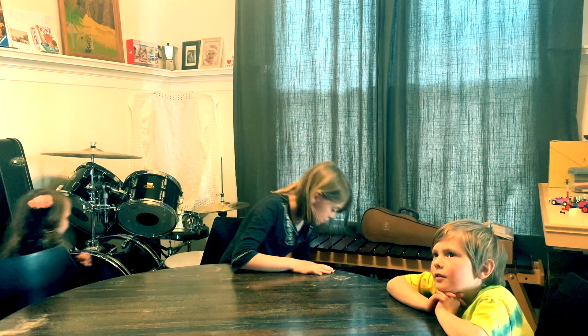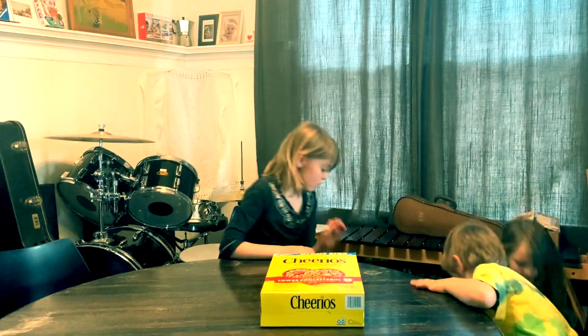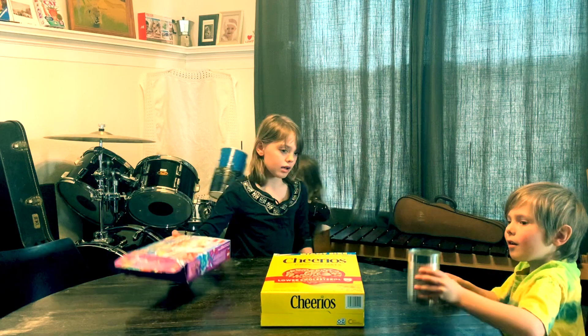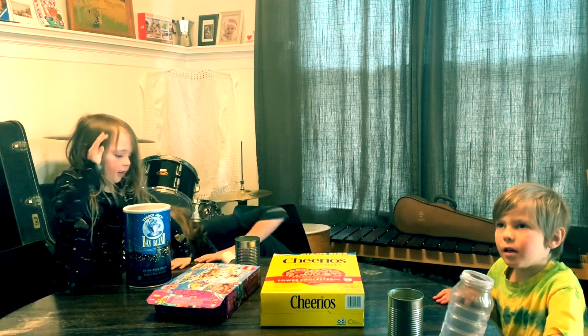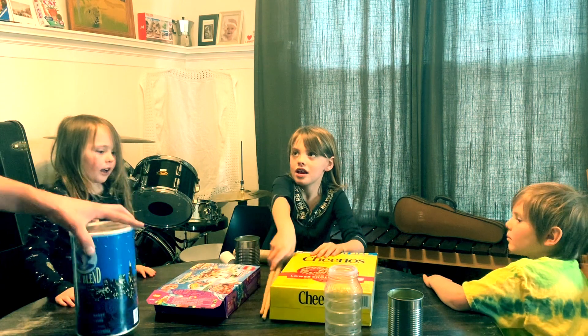Show us what you're gonna make them with. We have Cheerio boxes and cans, Lego tubs, our hands — that's a drum already — and we have tubes. And then we have spoons, you know, you can use that as a drumstick. Let's do that a little bit later.